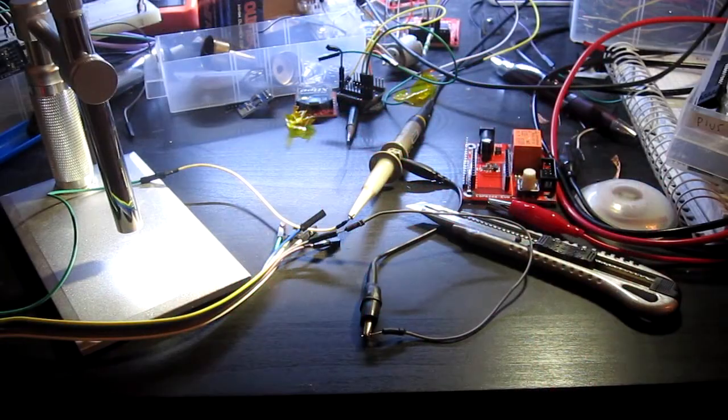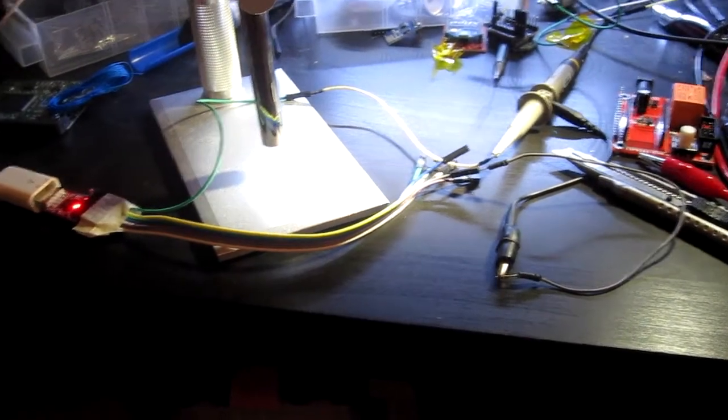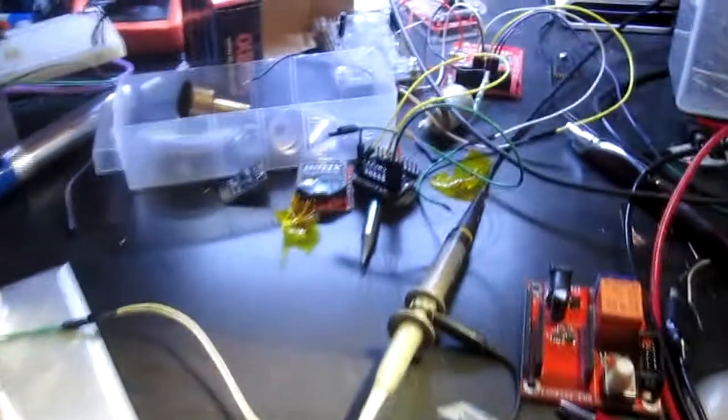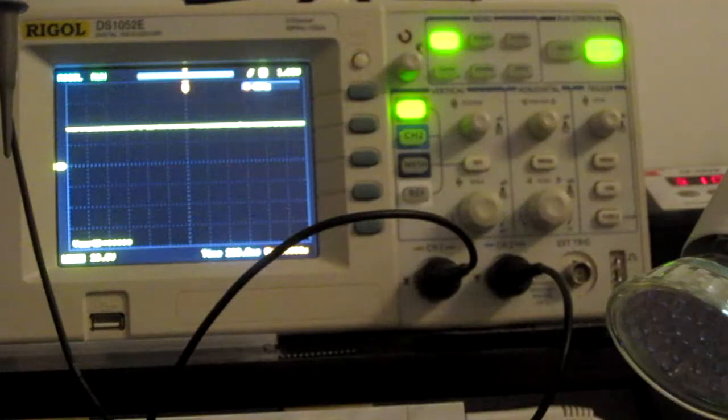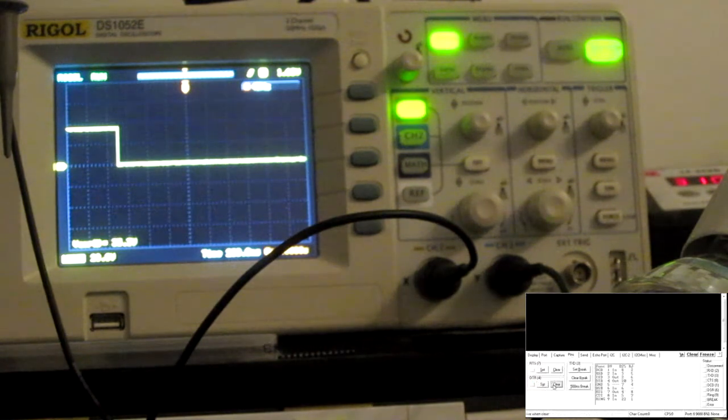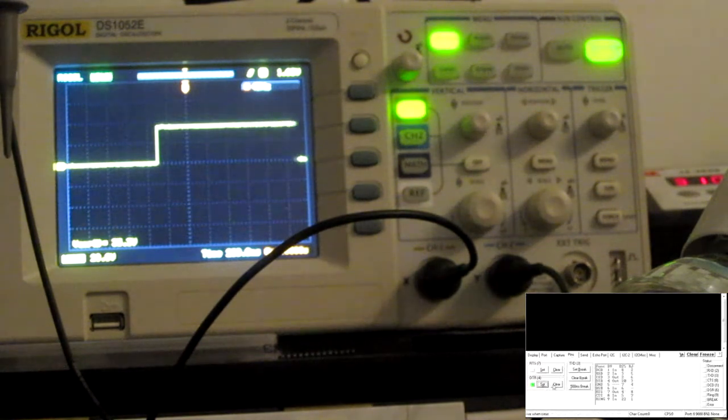Okay, I think I've got it connected now. To test it, I've connected the adapter to an oscilloscope with the ground connection and the DTR connection which we are trying to use. And here's the oscilloscope view — let's try toggling the pin with a terminal program. And there we go, seems to be working fine.